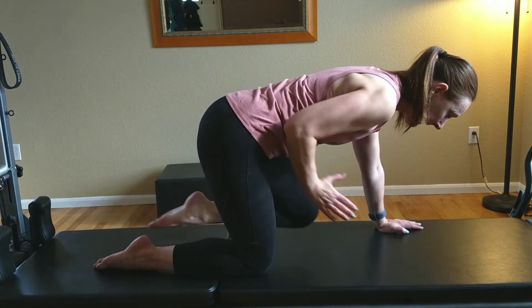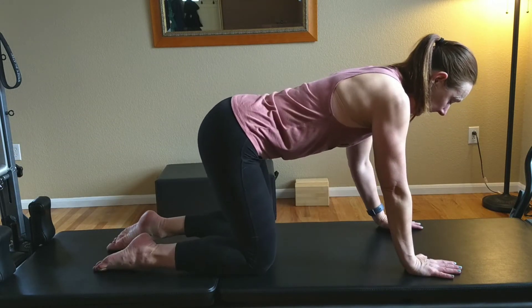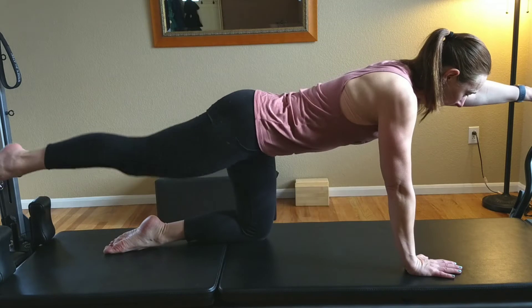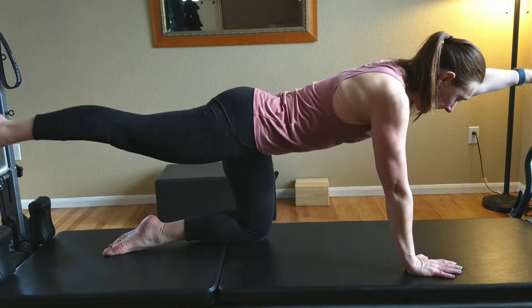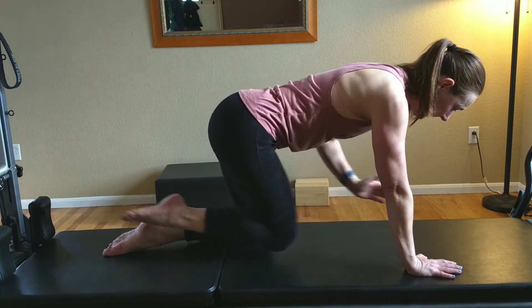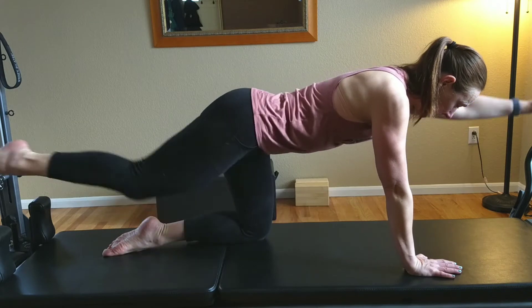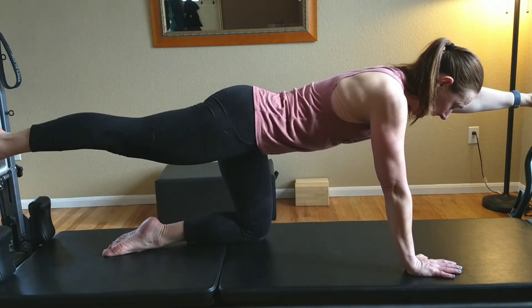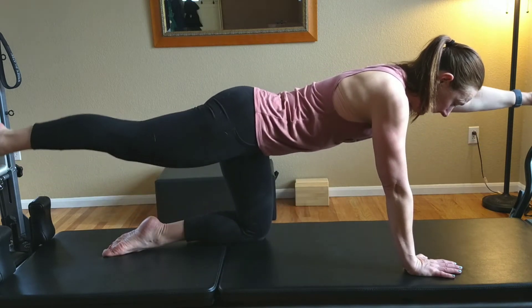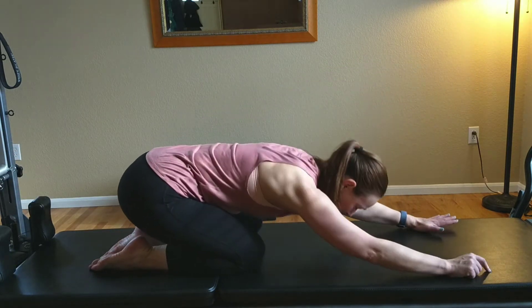Two and one and down. Good. Now left arm, right leg — reach out, lengthen, then bend it in and out. Go ahead and go right back into your child's pose.